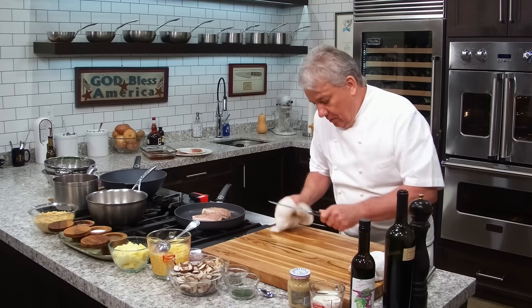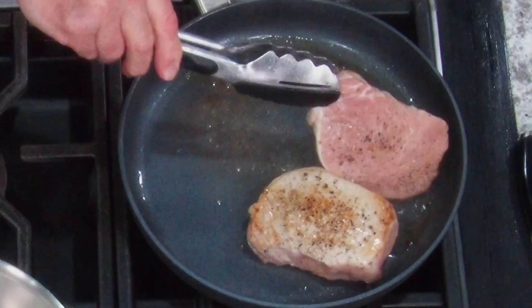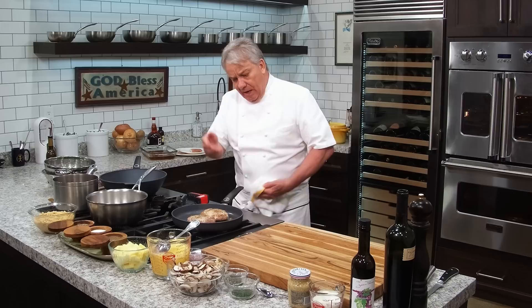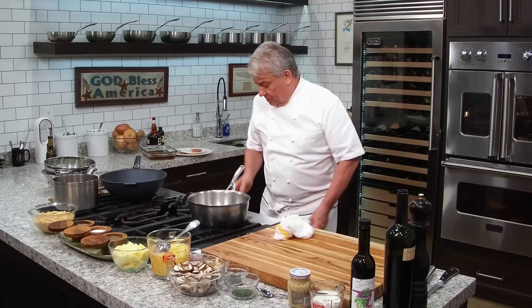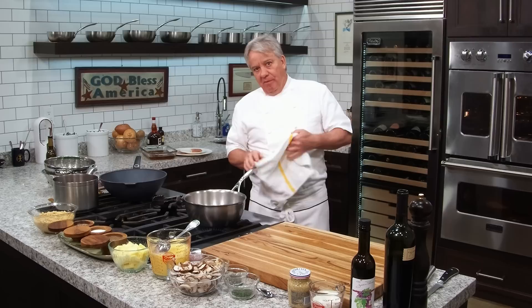We're going to let them caramelize more in the oven. My fry pan is oven-proof up to 450 degrees and I've got the oven at 425 degrees. The secret is to not overcook the pork chop - most people overcook it. A perfectly cooked pork loin is 145 degrees. I'm going to cook them at 145 to 150°F. Trichinosis has been eradicated for many years, so don't worry about it.